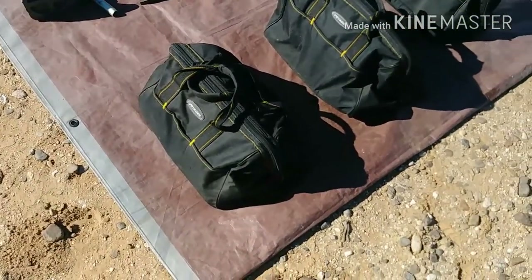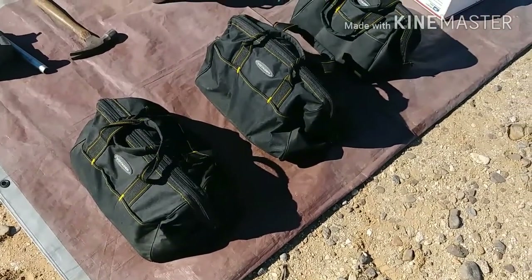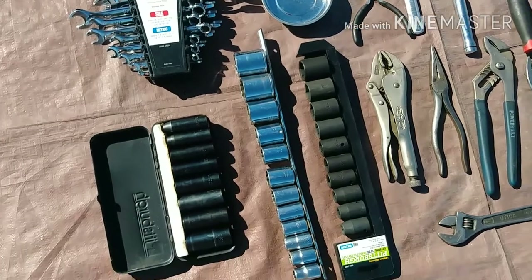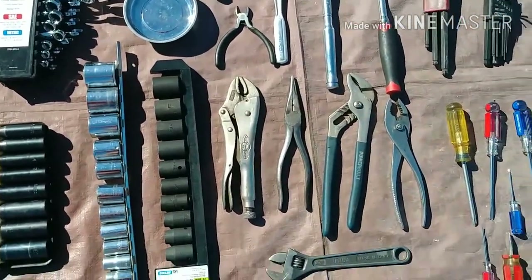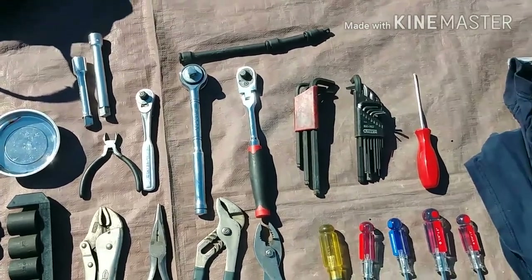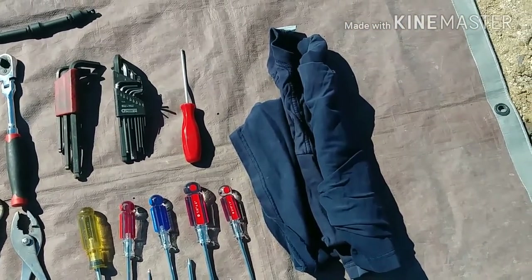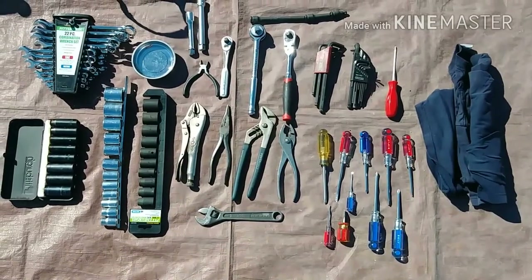These are tool bags from Harbor Freight — very cheap and better than decent quality. In the first bag, this is what's in there: some combination wrenches from Harbor Freight, a bunch of sockets, some pliers, ratchets, extensions, a little magnetic dish, a set of standard and metric Allen wrenches, a bunch of screwdrivers, and a rag. That should get most of the stuff you're going to be able to fix on the road done.